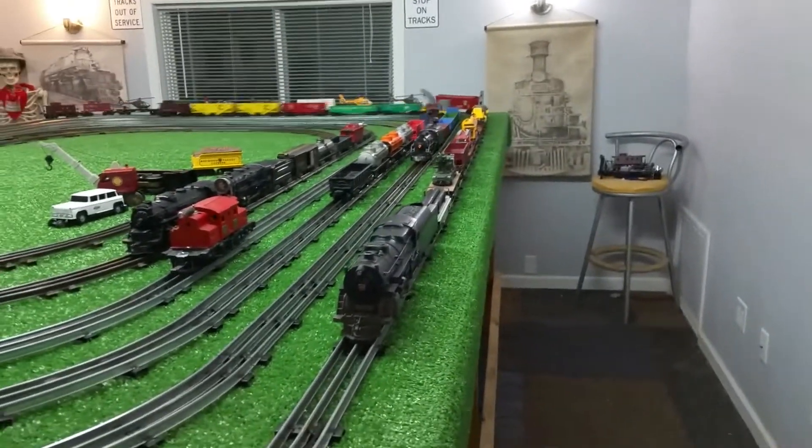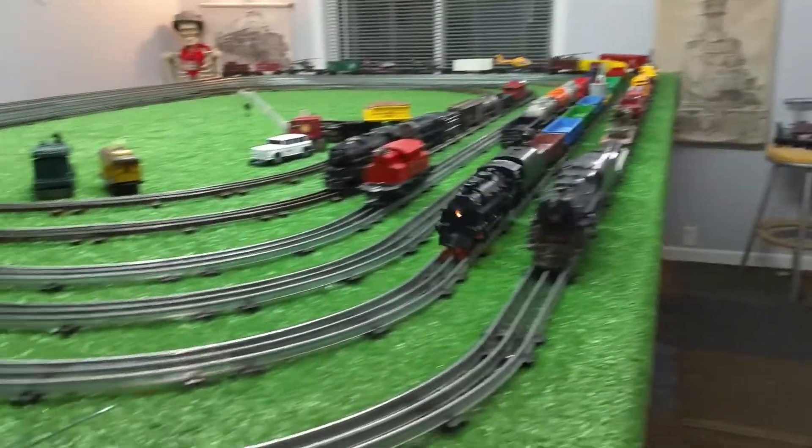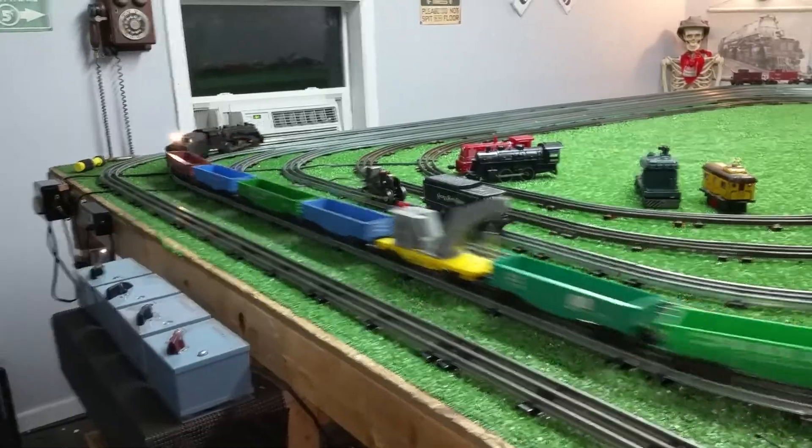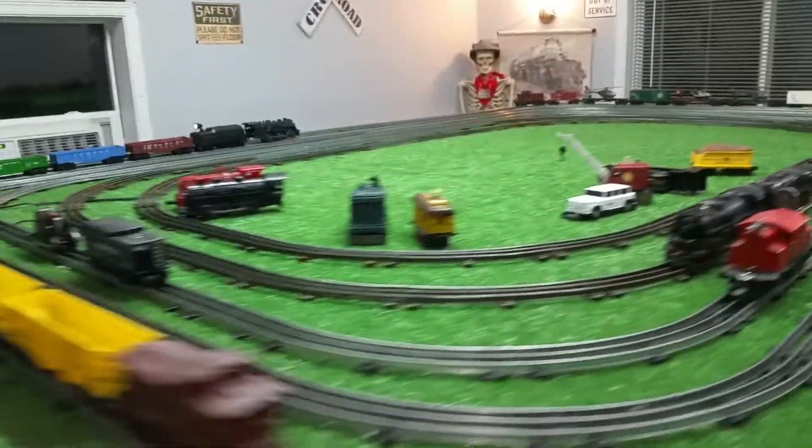And as you see, this old locomotive is running splendidly. Just absolutely perfectly. All the way around the rail, constant speed. It runs forward only, but it runs.